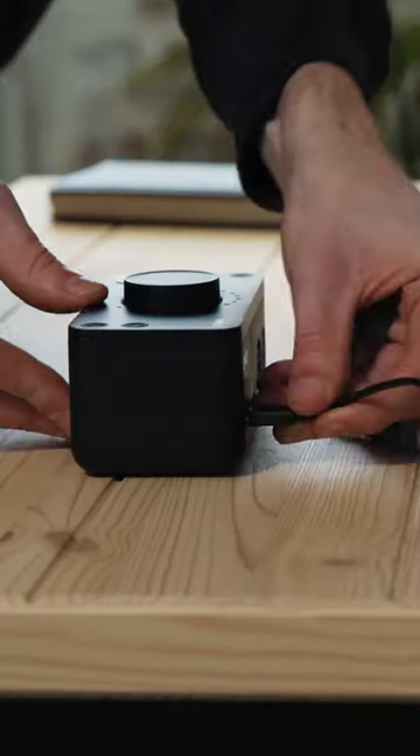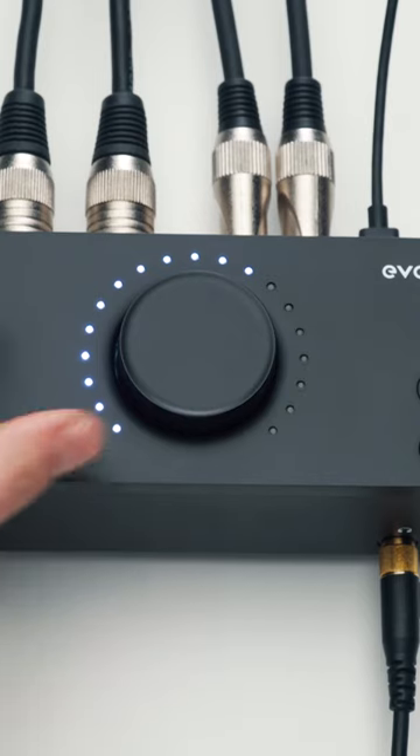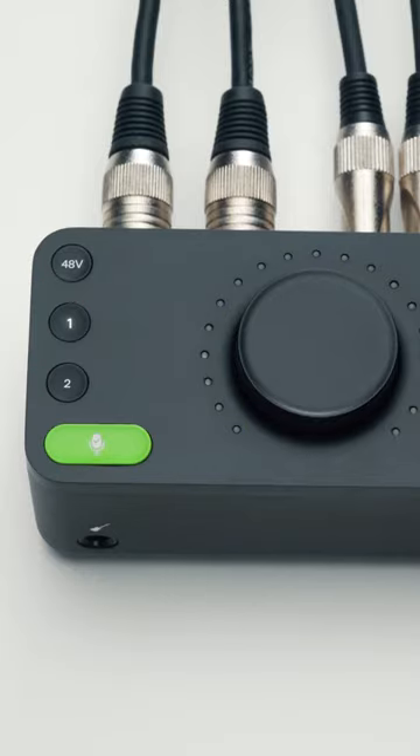Get set up in minutes and accelerate your workflow with Evo 4's beautifully simple one-knob control system. Select an input channel and the control wheel will now adjust that channel's gain. Select the output button and it will control the output volume. You can also quickly mute the inputs or outputs by holding down the respective buttons.